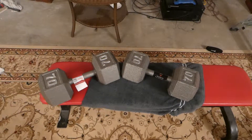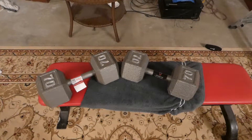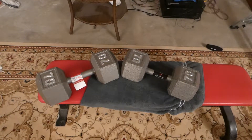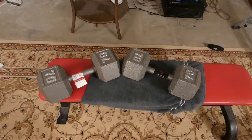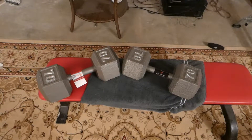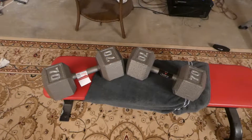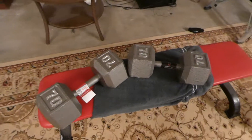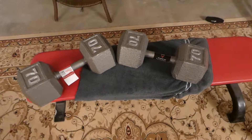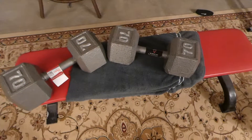You want to buy these at Walmart versus other places because you get free shipping — it's amazing. I bought them at different times, but just getting a chance to look at the quality and film this in 4K so you can actually see well what they look like.